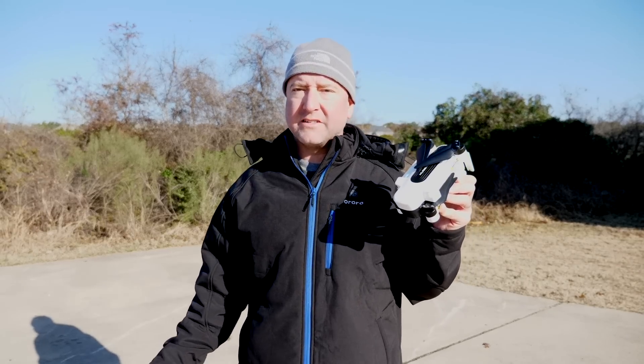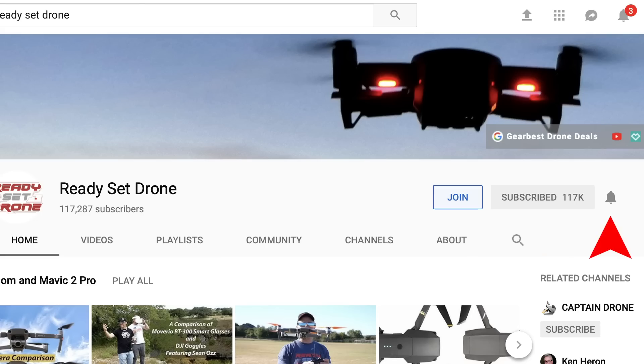So before we get started, if you haven't already done so, please hit the subscribe button, the notification bell, and if you really want to support the channel, hit the join button down below. You'll see all the details — there are definitely some perks to joining the channel, so I hope you'll do so.